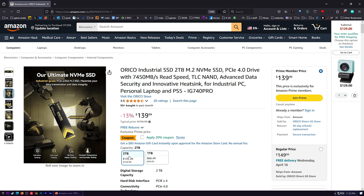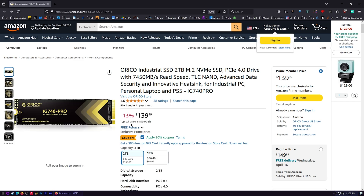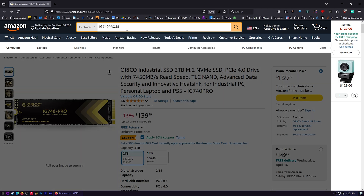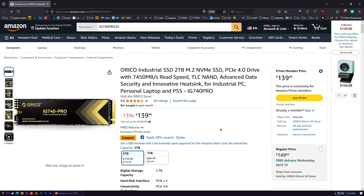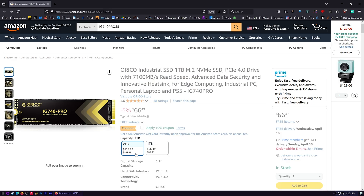Now that I've told you all of that, let's take a look at the price: $139 for two terabytes, which is really good in my opinion. Plus right now there's a 20% off coupon. If you don't get the coupon automatically, the coupon code is IG740PRO25 — I'll put that in the description along with a link. I think this is a good deal — and they did not sponsor me. The one terabyte is $66, but the best deal is the two terabyte.